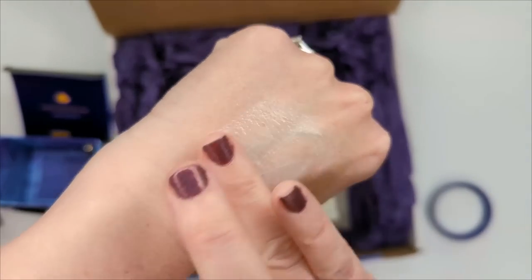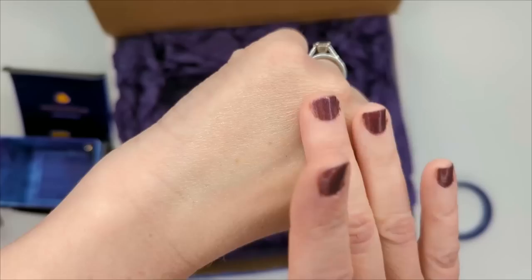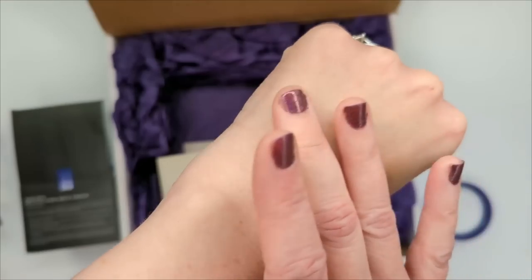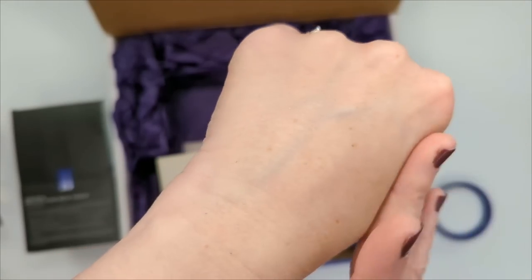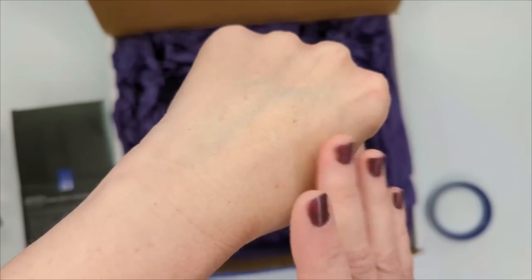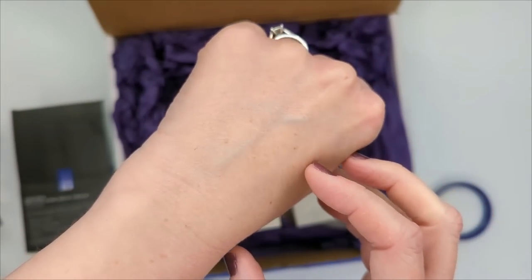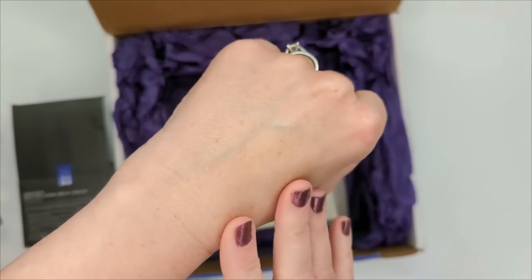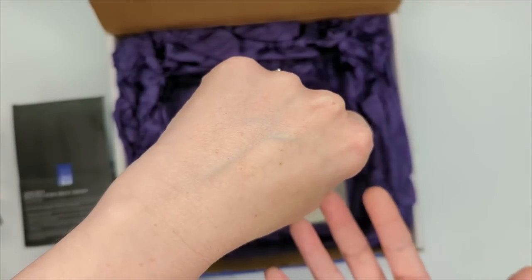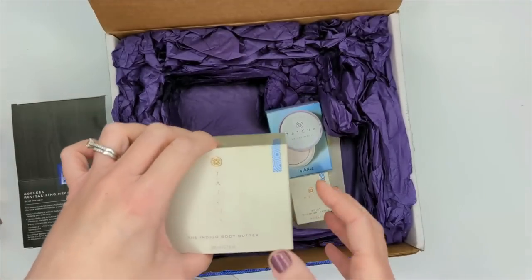The neck cream is a very lightweight, really silky cream — not super thick, but it has a nice richness to it. It claims to create firmer looking skin over time and reduce the appearance of crepiness, lines, and wrinkles. Smoothing it on my hand, I feel like it has a little bit of a tightening effect. When I do my try-on, I'll put some on my neck and see if there's any instant effect or if it's something that will have to work over time.